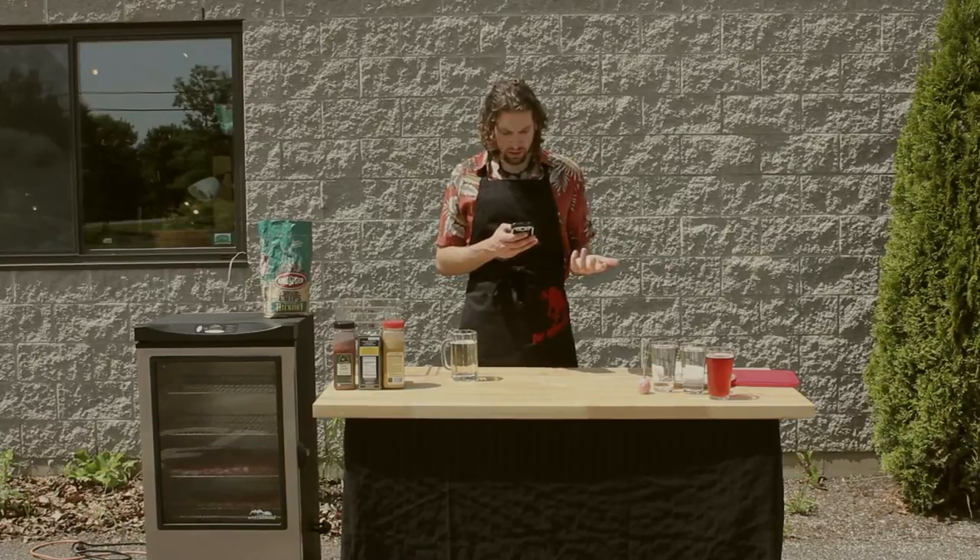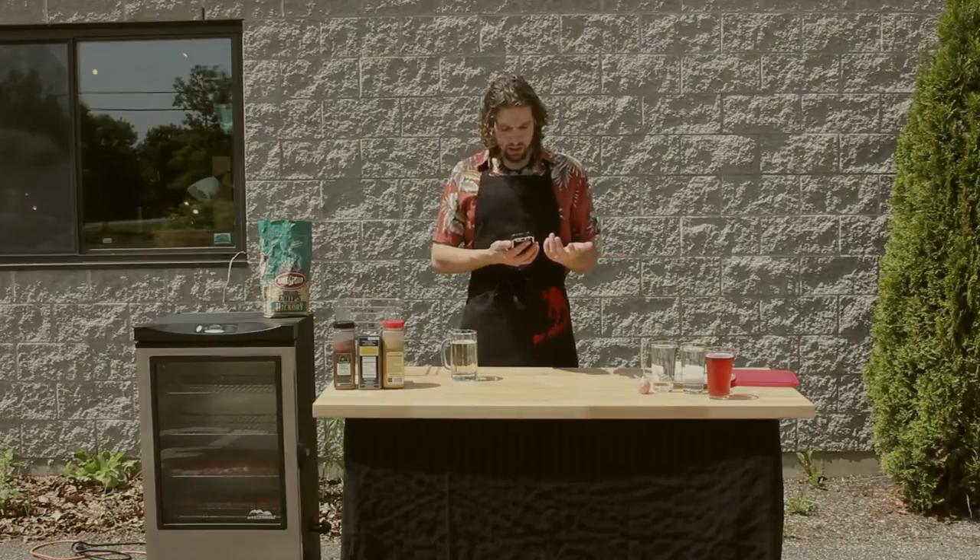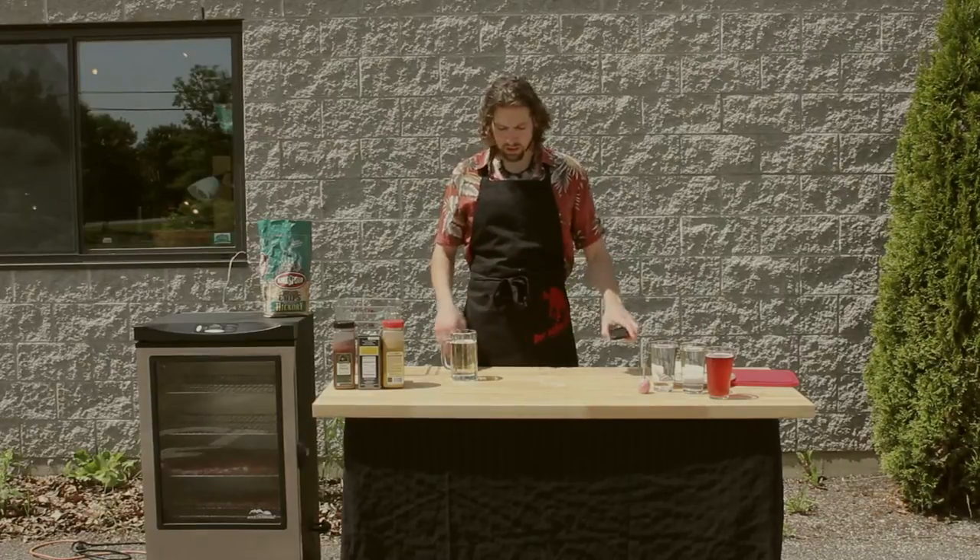It's almost 6 a.m. Where the hell is Nicole? I told her to meet me here at 5. Oh well, I guess I'll just start on my own.